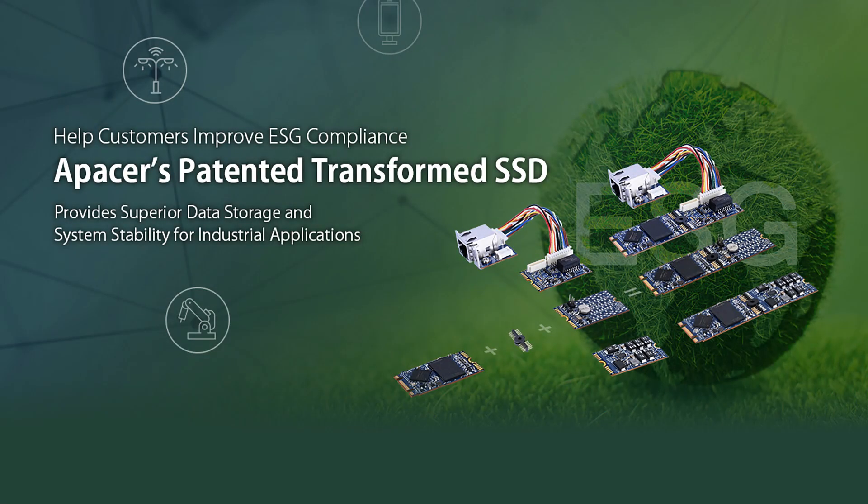Hi, welcome to another instructional video from aPacer. Today we'll be walking you through the process for installing one of our latest products, the Transformed SSD.